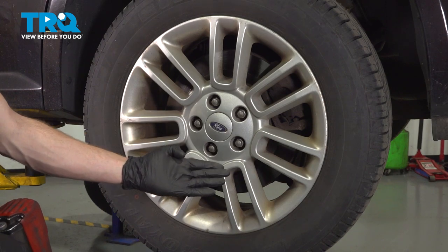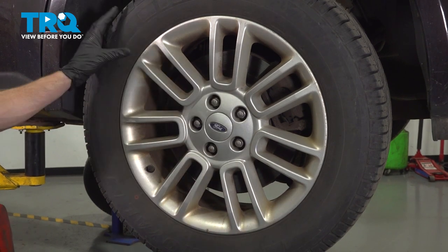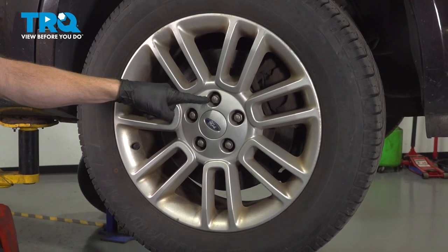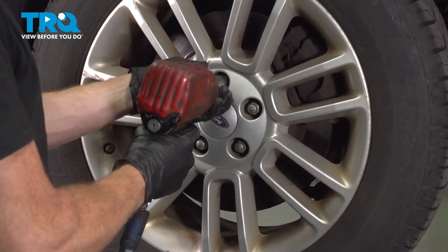Let's get started on our job. The first thing you want to do is safely raise and support the rear of the vehicle so the suspension is hanging and the wheel's off the ground. Once you've done that, continue on to removing all five of your 19mm lug nuts and then the wheel.